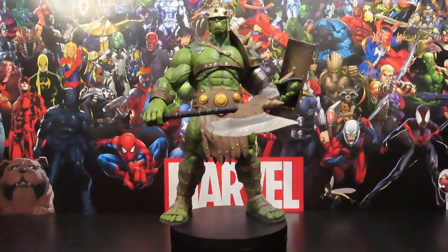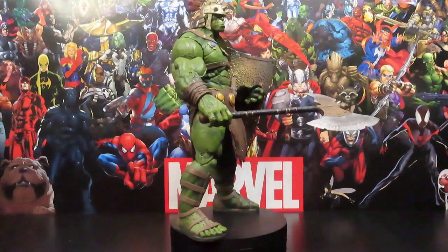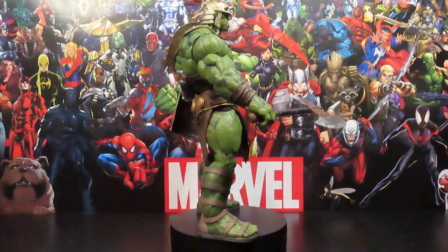Hey, what's going on guys, J will here again — veteran nerve — getting ready to give you guys another Marvel Select review on the Marvel Select Planet Hulk figure.